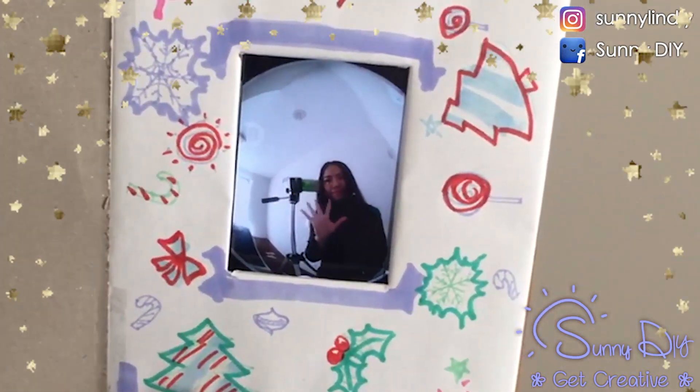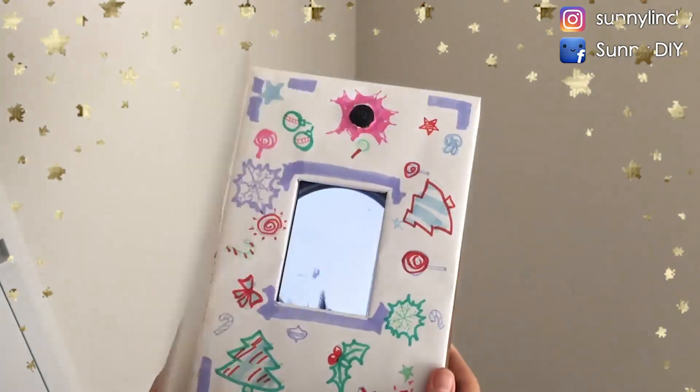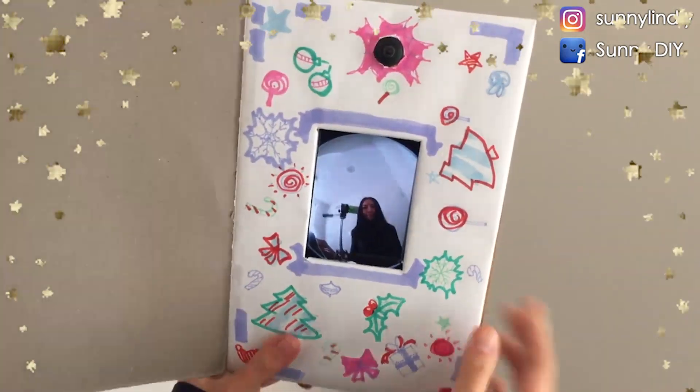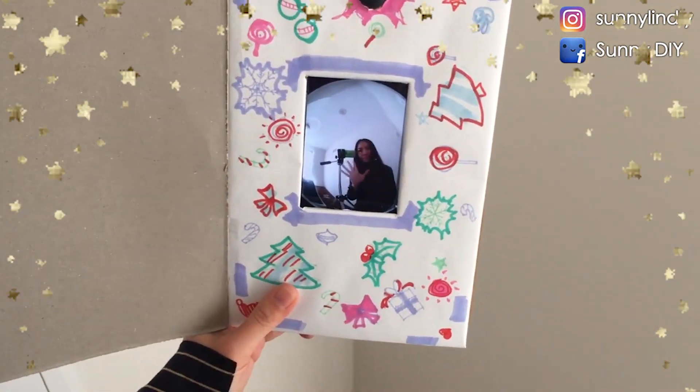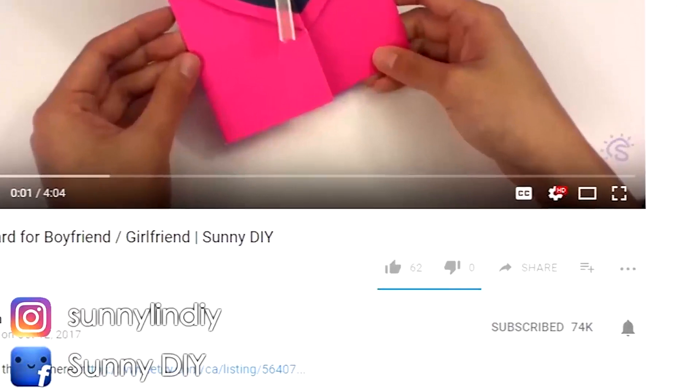Hey, it's Sunny here and welcome to Sunny DIY where you can find all your gifting needs for your loved ones. This week I'm making a Christmas card that's really special — when you open it, it shows the face of whoever you give the card to. I think it's just really special and fun. Click on that bell icon for notifications of when I post new videos.